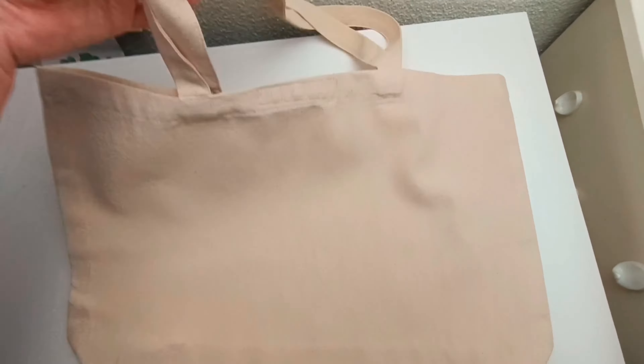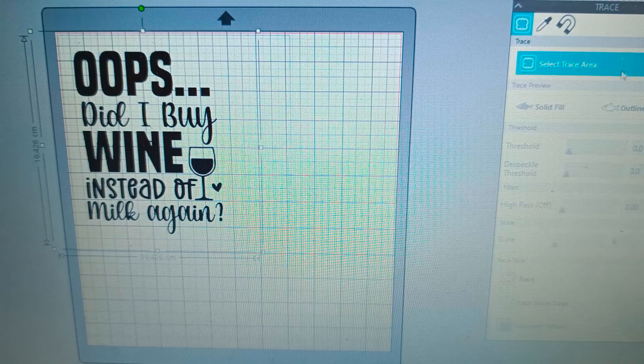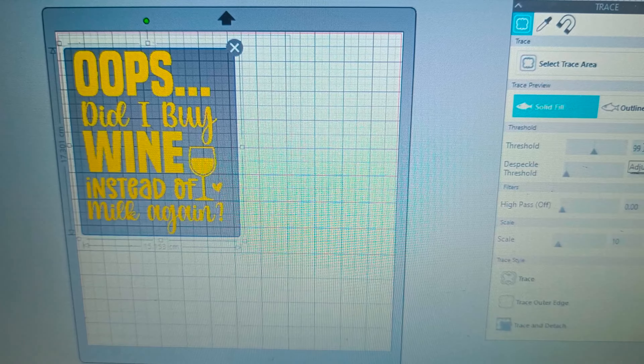The canvas bag I had was a tote bag and the colors I used are from the HTV starters pack. This is just a selection of the colors that I'm going to use, but the colors you get in the whole pack are just gorgeous so you could use any of them.